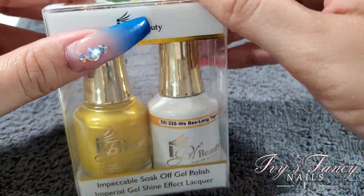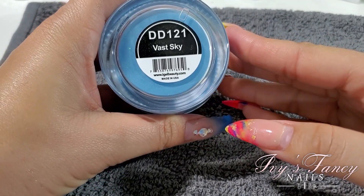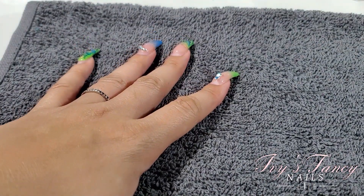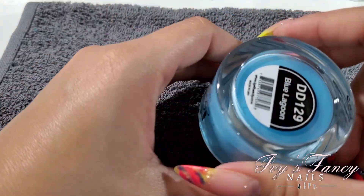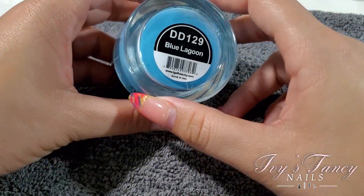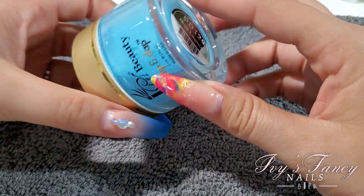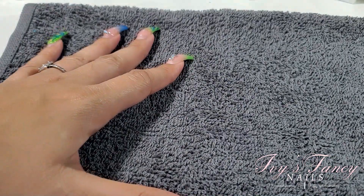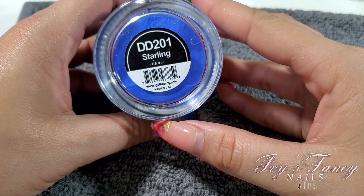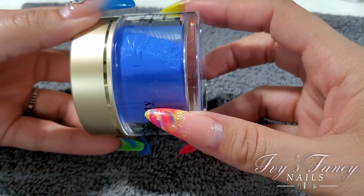And those are all the gel color polishes I got — now I'll show you the powders. I have Vast Sky DD121. It's a blue — I've established before that I love blue, it's my favorite color. It's a little bit darker than it is in real life, and also a little bit brighter on screen than in real life.